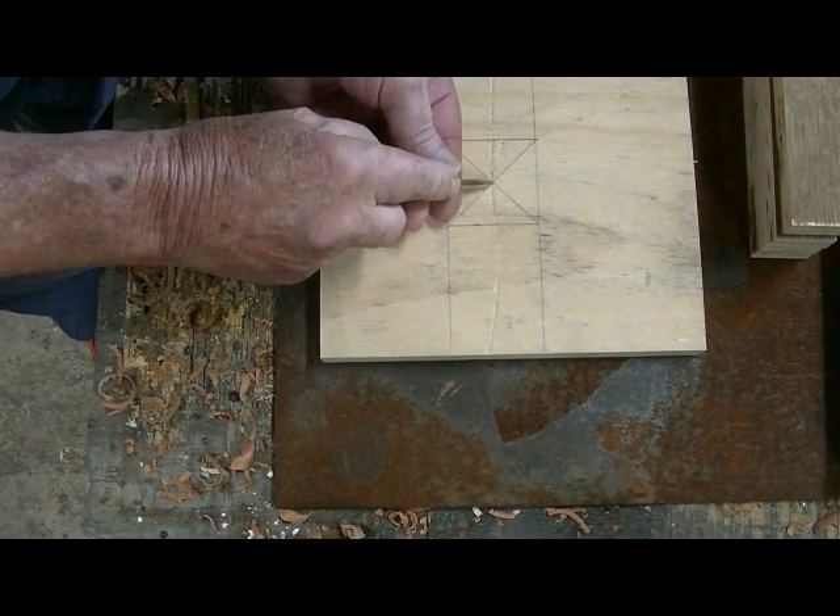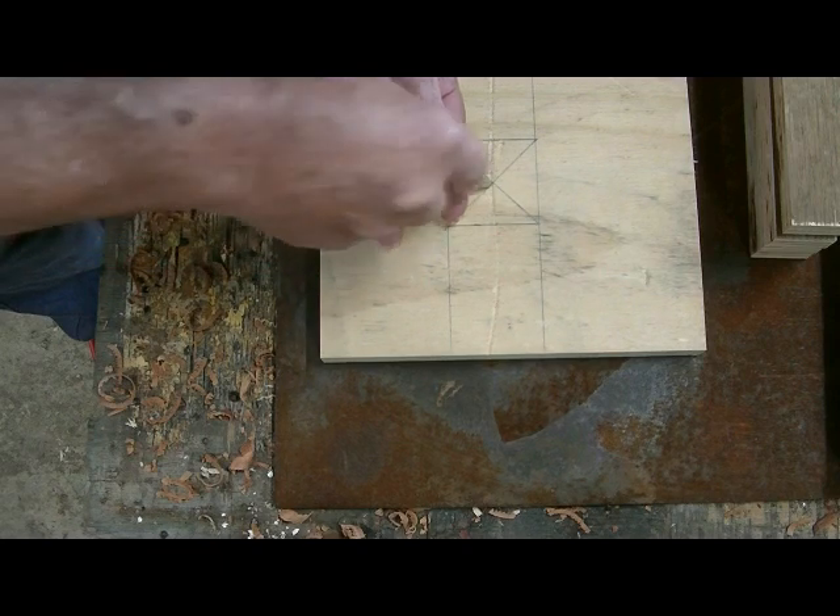Punch a hole in the centre. I use 3 quarter inch plywood because it's nice and strong.